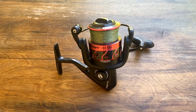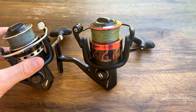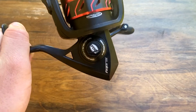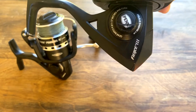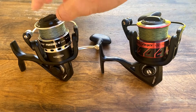With the Penn Fierce here, you're getting a little bit more of Penn's quality than their value line. This reel comes in at $100, and the features you're getting definitely trump the Pursuit for a couple reasons. This reel features Penn's metal body — unlike the Pursuit, which is a graphite body. Another advantage of the metal body is that it's more compact, so your gears are going to be in a more precise location. A con if you're worried about weight is that the metal is a lot heavier than the Pursuit's graphite body.